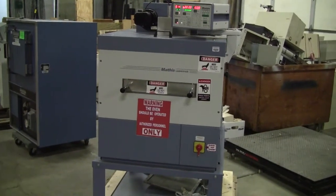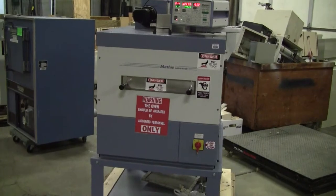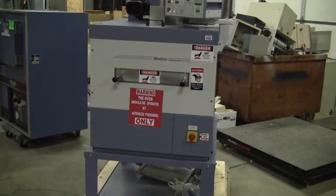Hi, this is Jim from High Tech Trader. Today we're looking at a Mathis LTE-S lab coater, lab dryer.